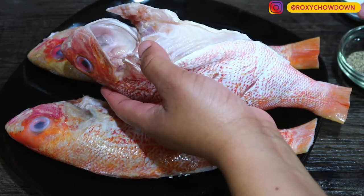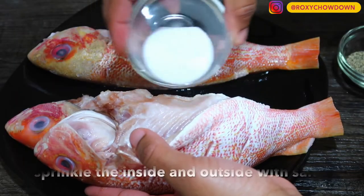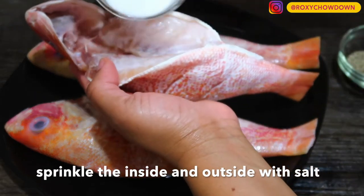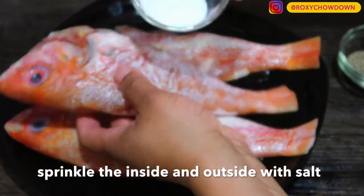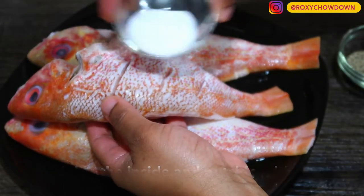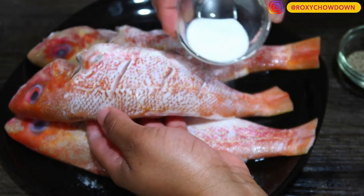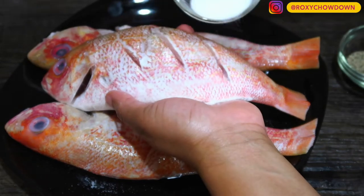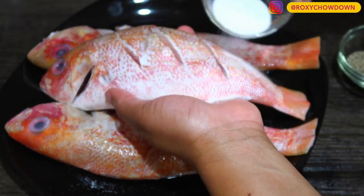Next, lightly season the fish with salt and black pepper, ensuring that the seasoning goes into every crevice and corner of the fish. But remember, when it comes to seasoning with salt, less is more. Try not to use more than one teaspoon of salt to every pound of fish.